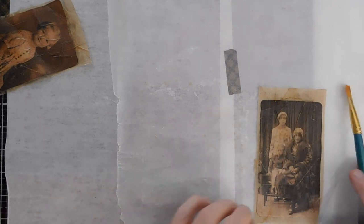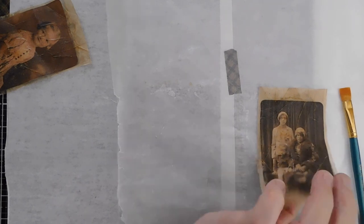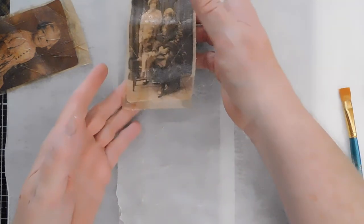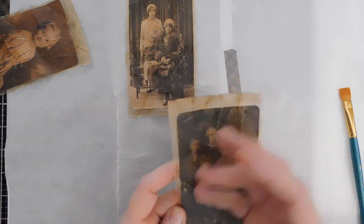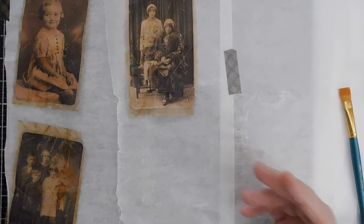Guys, I'm going to let this dry. I'm not sure how long it'll take to dry, but we're going to let it dry. My medium here is probably already dry - it's already pretty dry - but I will wait until the tacky glue dries completely. All right guys, I'll be right back.